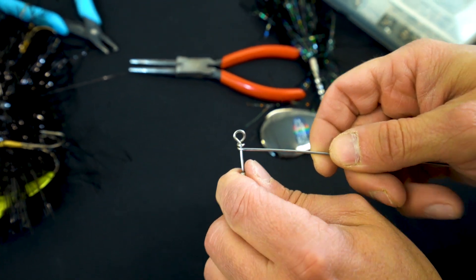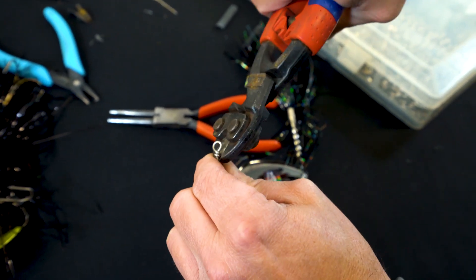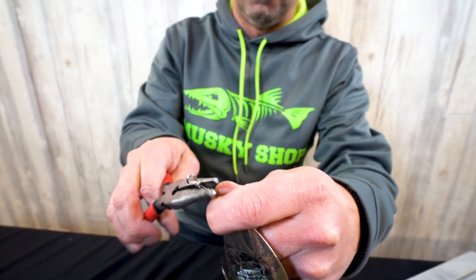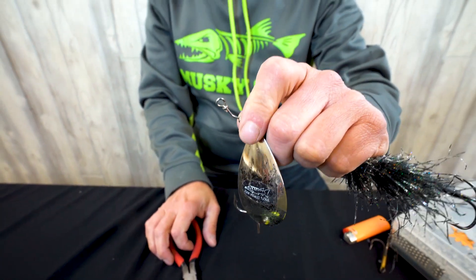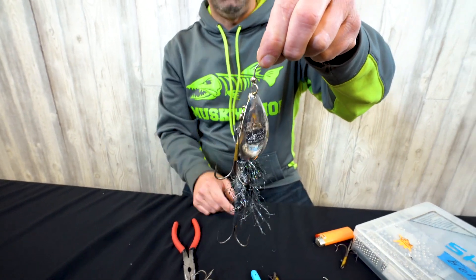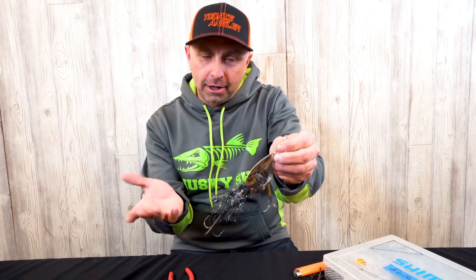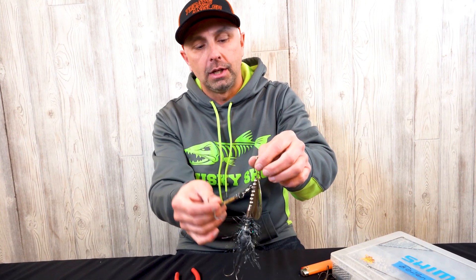Take your NipX and nip off that tag end. Remember I made this a little bit longer — I'm going to take this eyelet with my flat pliers and just kink it a little bit, about a 30-35 degree angle. That way I've got a keel, which helps prevent the complete bait from rotating. And pretty much you're ready to go — this is ready to catch another 50-inch class fish.